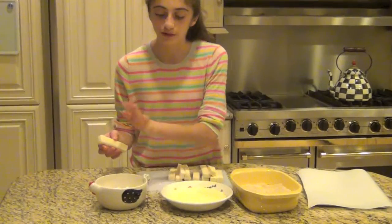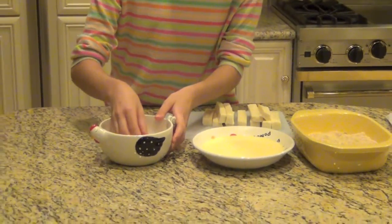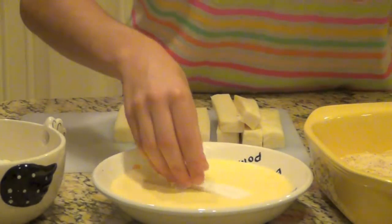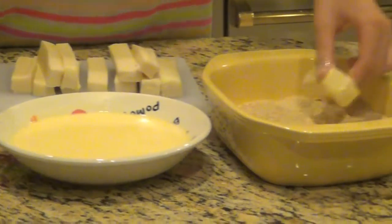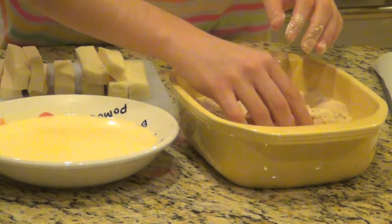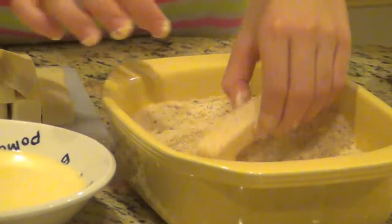Now we're going to take each of our mozzarella sticks — here's the trick. We have our flour, our egg mixture, and our breadcrumbs. Do it in this order, it's the easiest. First, dip your mozzarella stick in your flour and lightly coat it. Now it goes to the egg mixture — this is your wet hand and this is your dry hand. Take your wet hand and coat it in the egg mixture, then put it in your breadcrumb mixture. Take it with your dry hand and toss it in there. Be generous with your breadcrumbs because we need that thick outside so the mozzarella doesn't ooze out.